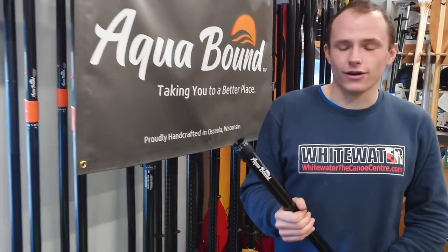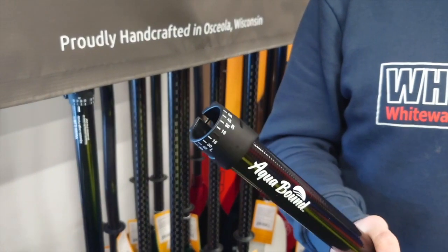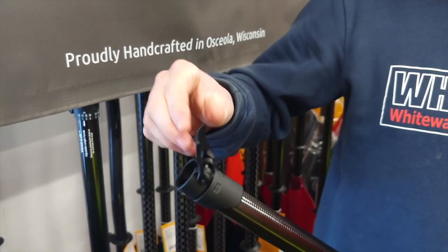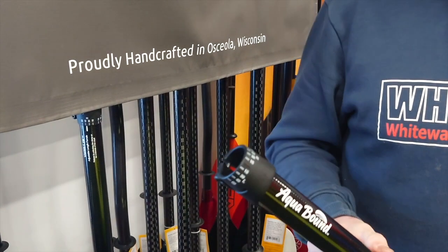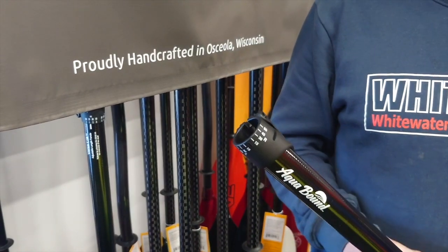Taking a closer look at the ferrule itself, we can see that it's made out of plastic, which means it's nice and light and resistant to corrosion. The clamp itself offers a really nice positive lock that's really easy to use even while on the water, and it's going to offer no slippage whatsoever.